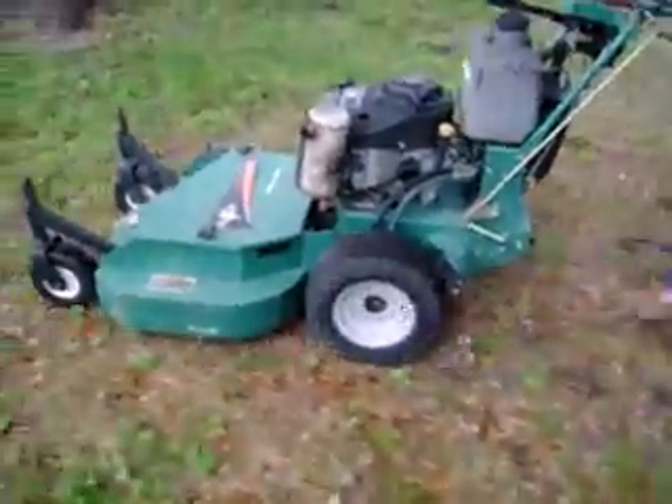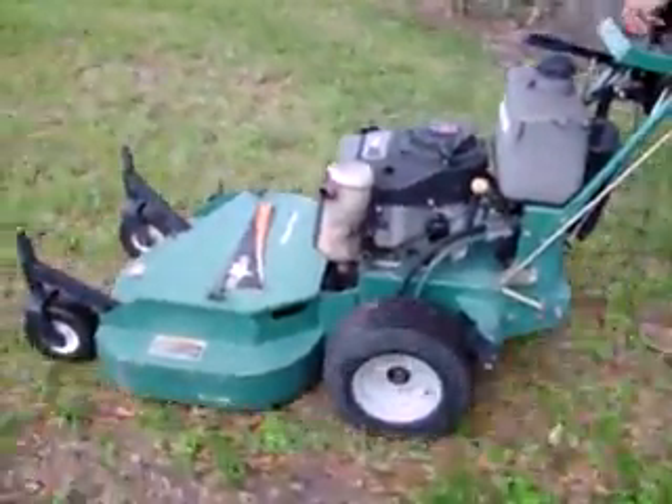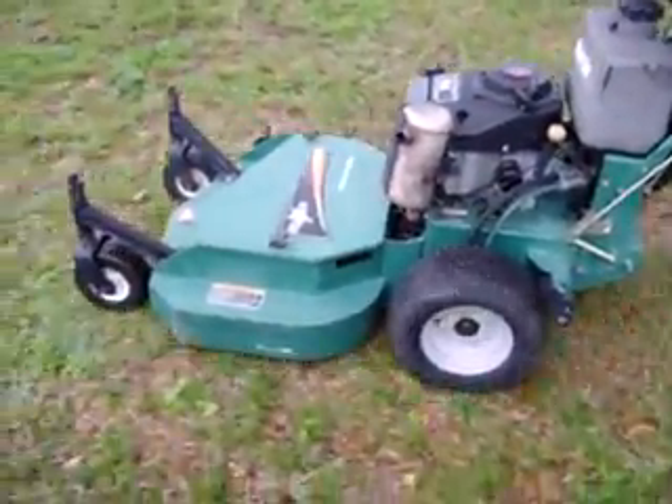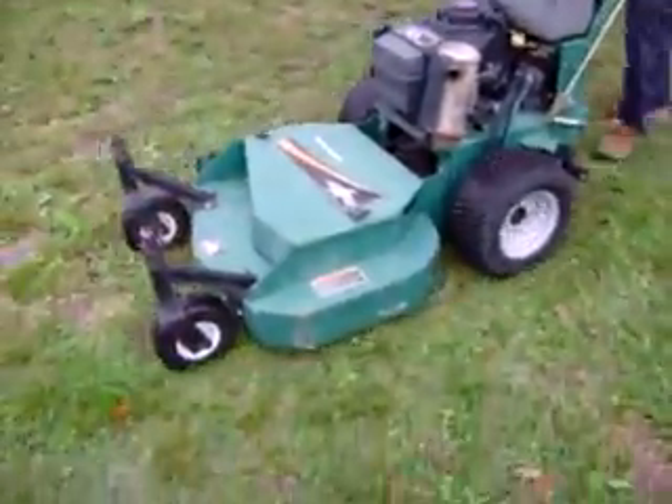I'm not sure if I can take a look at the back of the car. I'm going to try to get a little closer and a little more.